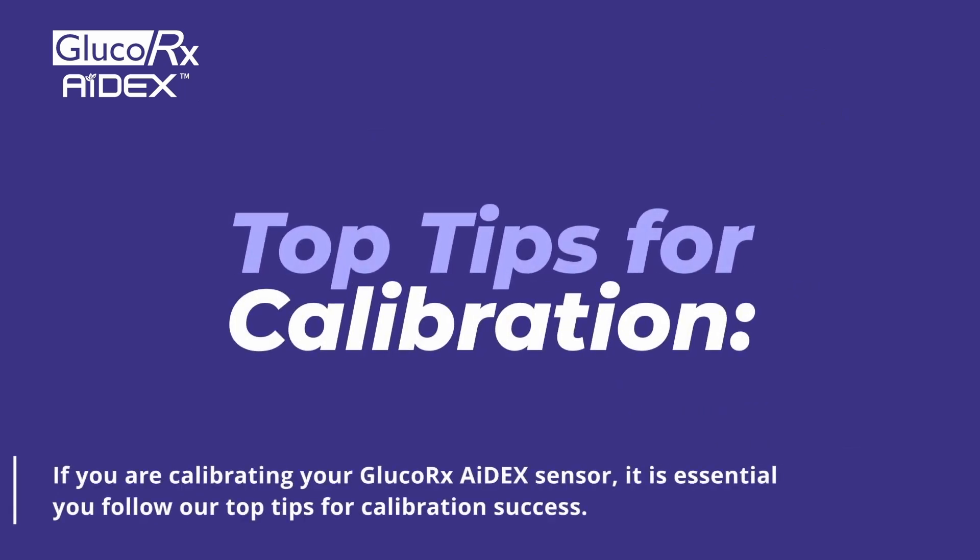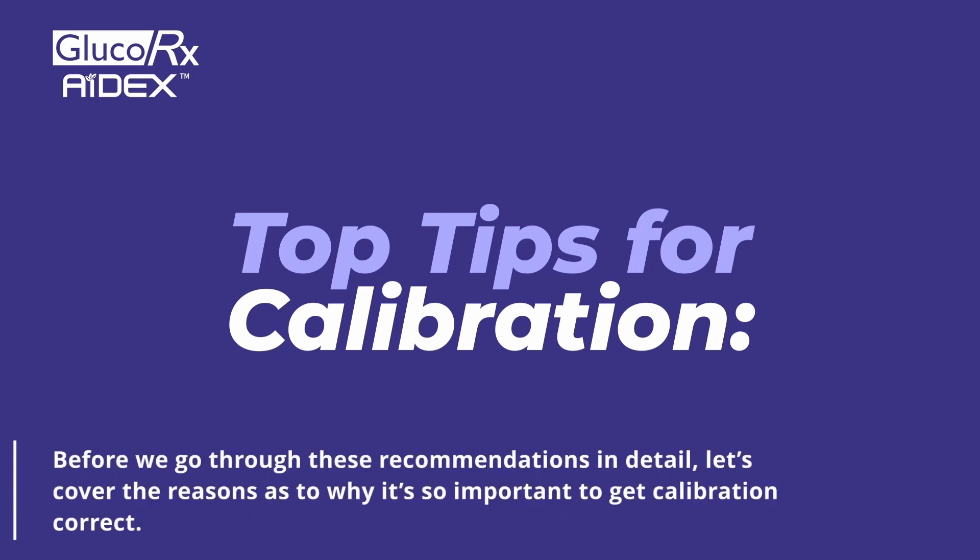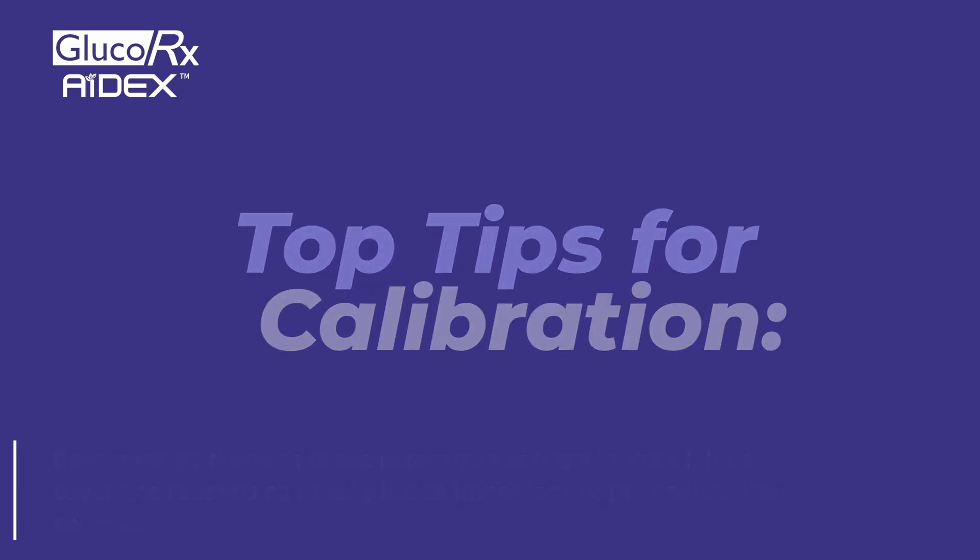If you are calibrating your GlucoRx Adex sensor, it is essential you follow our top tips for calibration success. Before we go through these recommendations in detail, let's cover the reasons as to why it's so important to get calibration correct.